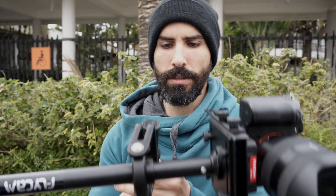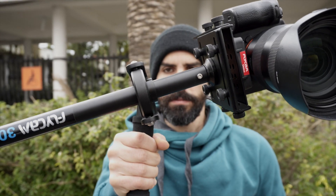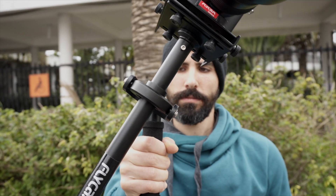Remember: if your steadicam takes two or three seconds to complete a 180-degree movement, it means it's perfectly balanced.